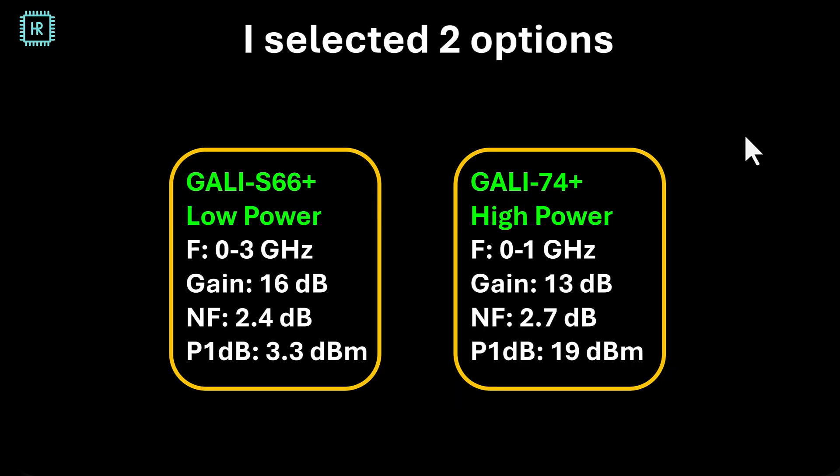For this video I selected two options: a low power version and a high power version. On the left we see the low power version, the S66 Plus — 3 gigahertz bandwidth, 16 decibels of gain, and a 2.4 decibel noise figure. This is why I selected it: very low noise figure. And a compression point of 3.3 dBm. The high power version only has a 1 gigahertz bandwidth — in hindsight I should have picked something with a little more bandwidth. It has 30 dB of gain, 2.7 decibels noise figure, and 19 dBm of output power, which is quite a lot.